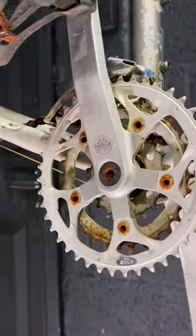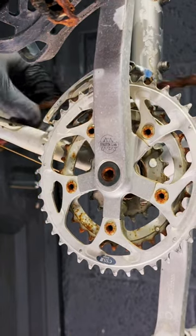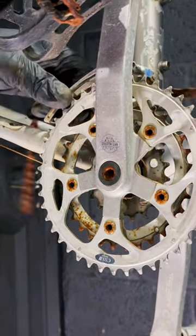Here's one of the highlights — it's a White Industries chainset, and this chainset sells on eBay for more than what I paid for the bike. So this is sort of the gold of the bike if everything else is worst case scenario.